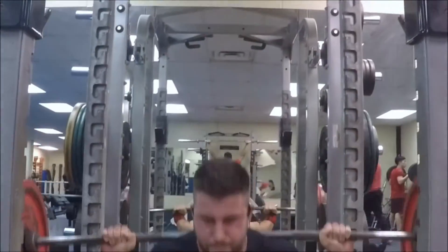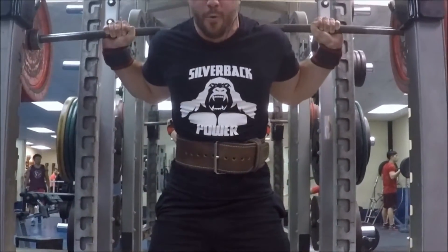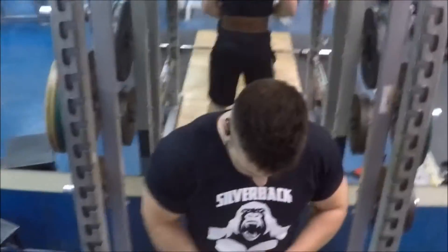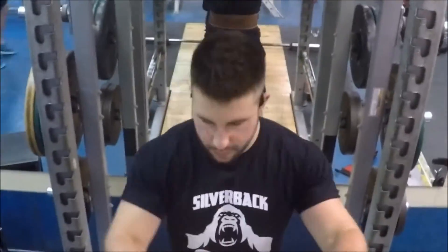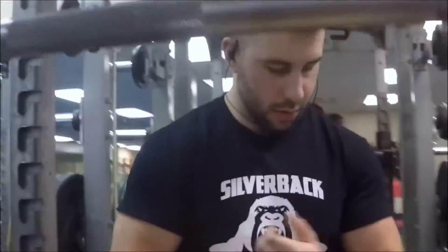For me today I just squatted for a solid hour. I started off with a 4x5 at 390. I found this volume to be really helpful. I'm working on a Silverback program right now which will be out eventually once I work through it and work out some of the kinks to make sure it's an overall solid program.